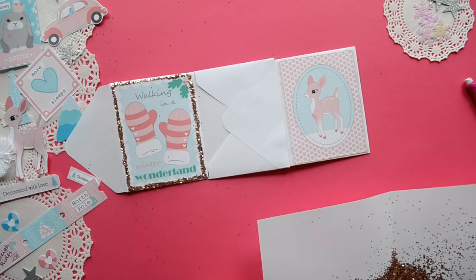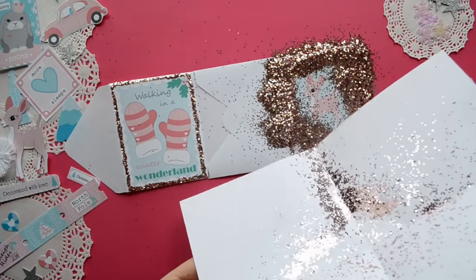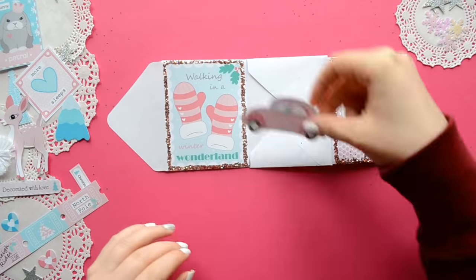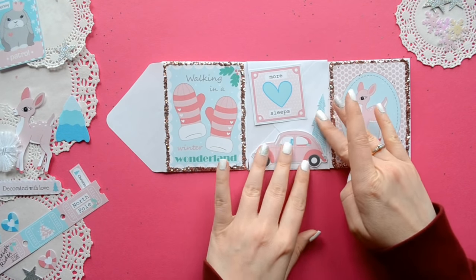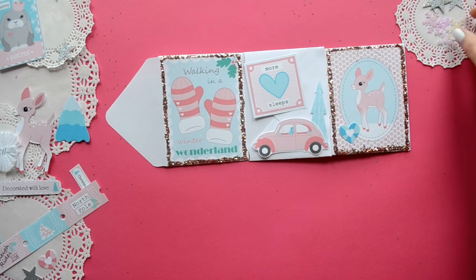If you have any cute Project Life cards that you have extras of, I think it would be really cool if you decoupage them to maybe some heavy cardboard or a piece of lightweight wood and then added the glitter on the edges and included a ribbon on the back. I think that would be an awesome DIY Christmas gift that you can give to a family member for their tree.